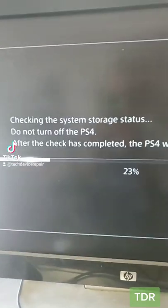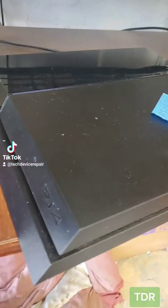I got this PlayStation 4 in the mail. The customer complains that the fan is not spinning, and surely enough it died from overheating. So let's take this apart.